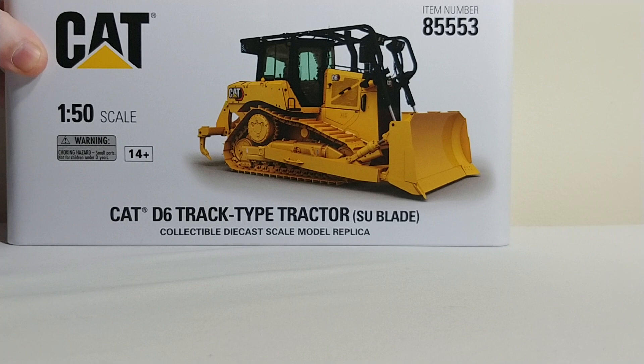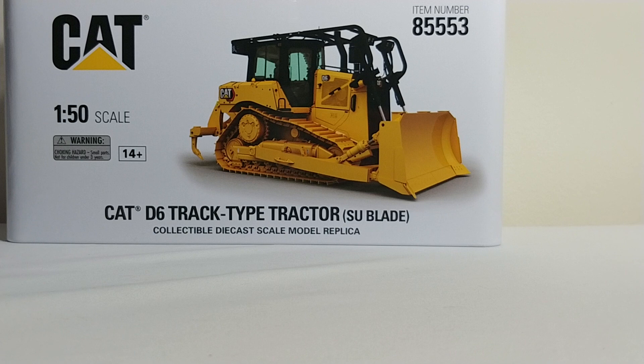Welcome, DieCast and Boring fans. Today we're going to be taking a look at yet another DieCast Masters model. This is the Caterpillar D6 track type tractor with the SU blade. You might have just finished watching the twin to this model, which is the D6 XE LGP version. Both of these models by DieCast Masters are in 1 to 50 scale, and they are the first to feature the new cat logo.